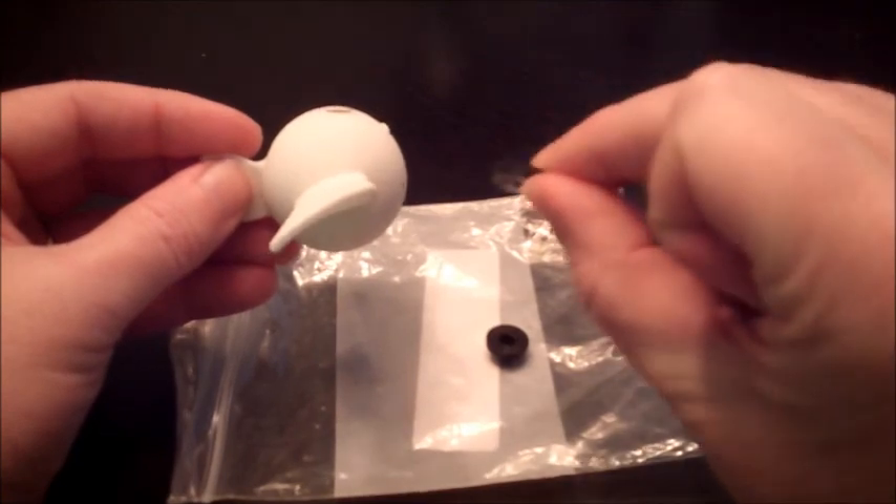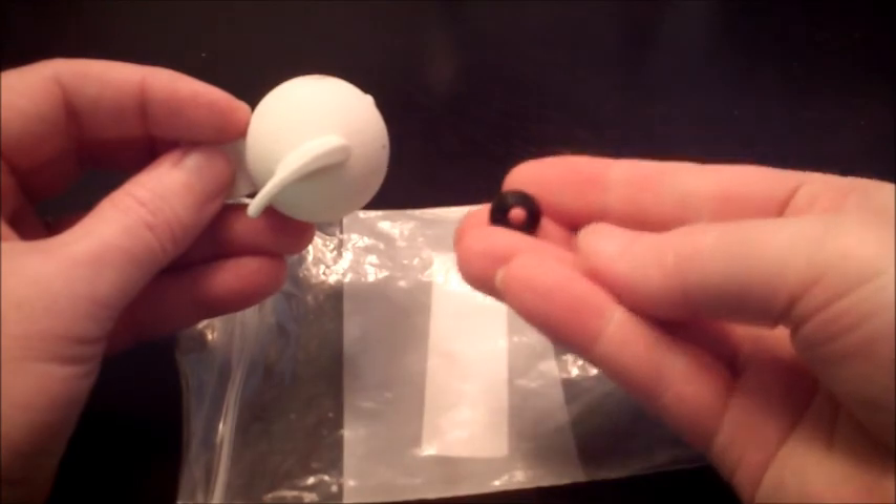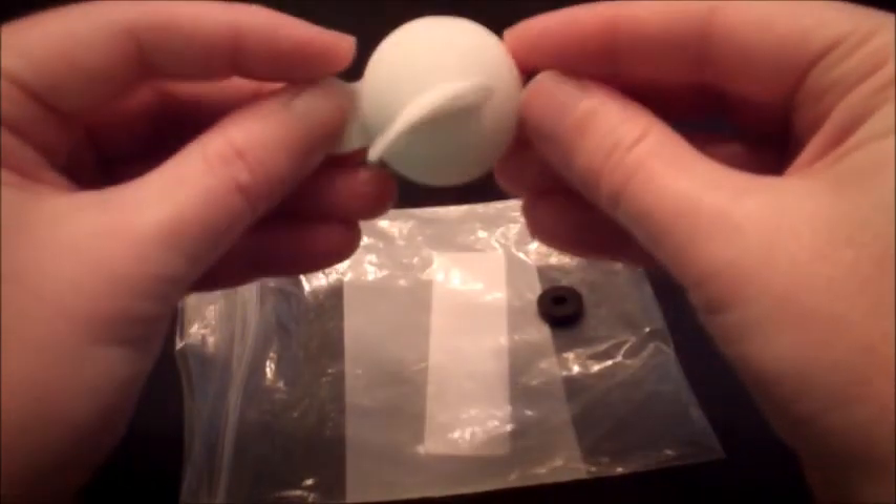What's included: you'll need a rubber washer on the bottom, then over top is a rubber grommet. This just helps keep it secure on the antenna when it starts floating up.